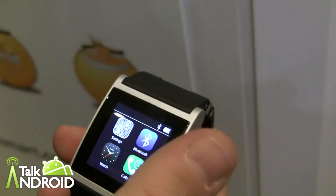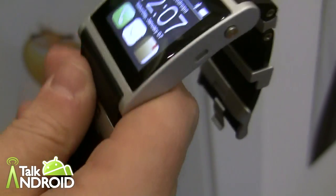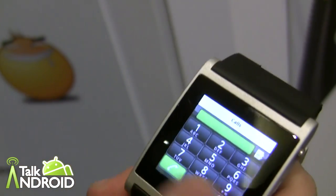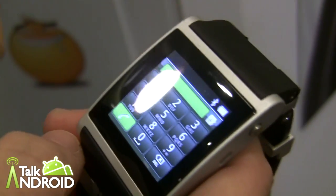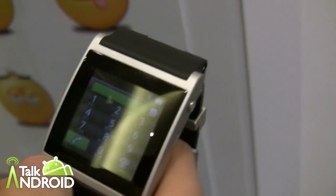Speaking of calls, you can actually place phone calls on here with the speaker. You can use the device to place calls — when you dial, it will start the call from your mobile. Then you can talk using the I'm Watch, and of course you can also accept incoming calls.